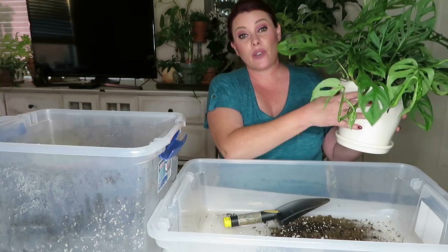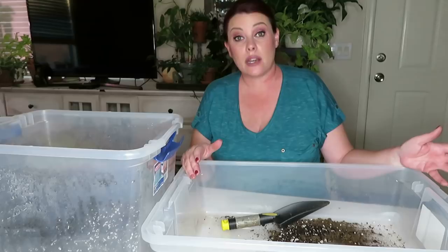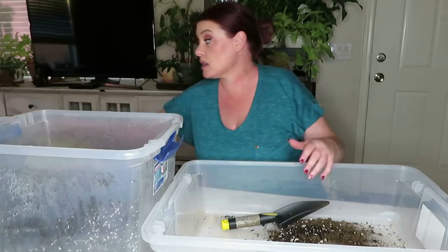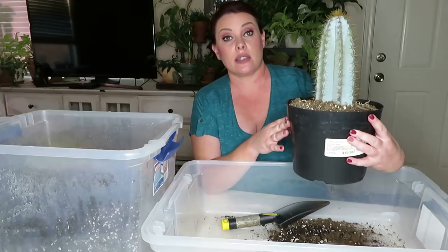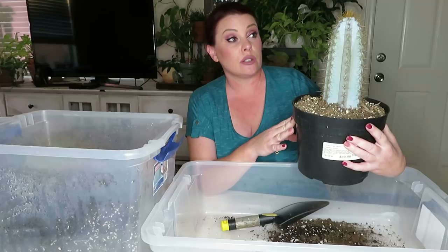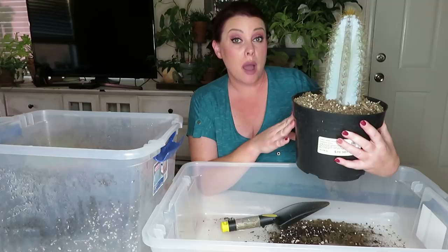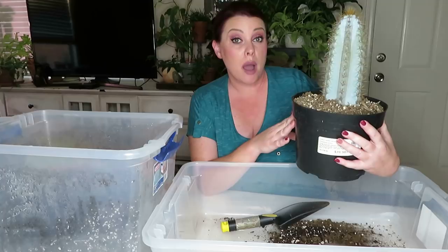I also did a plant adventure video — I really didn't find too many good plants so I'm not sure if I'll put it up, but I think you guys might enjoy it. If I do put it up, it'll go up Wednesday or Thursday of this week. Now I'm going to repot the blue cactus. I did already have two blue cacti but when I saw this one I just could not pass it up — I love these, they're so beautiful and they add a pop of color to your collection among all the green plants.